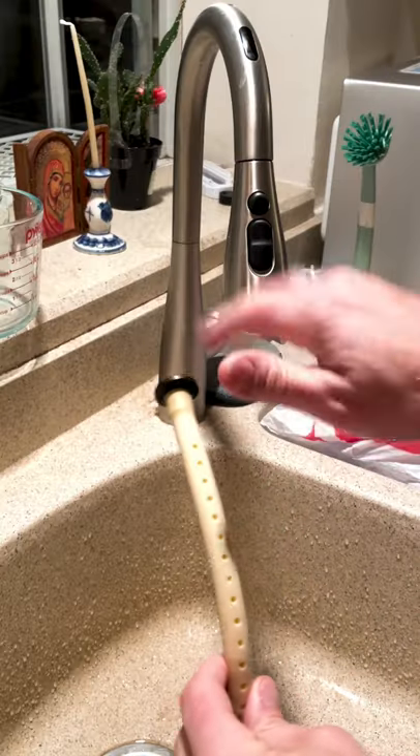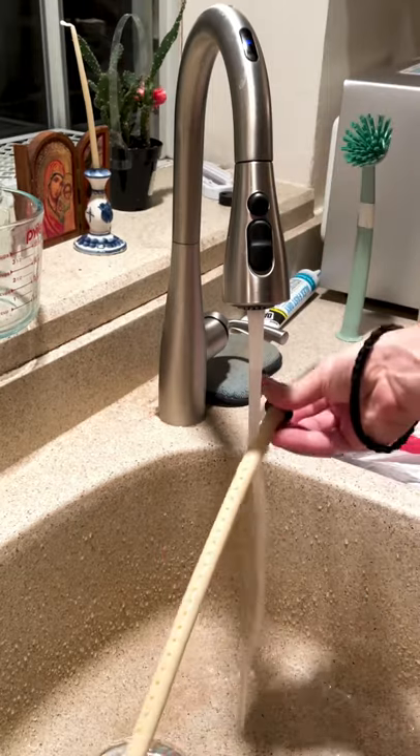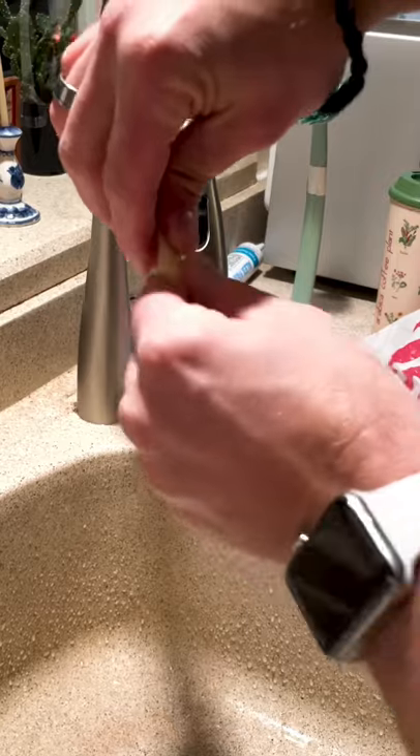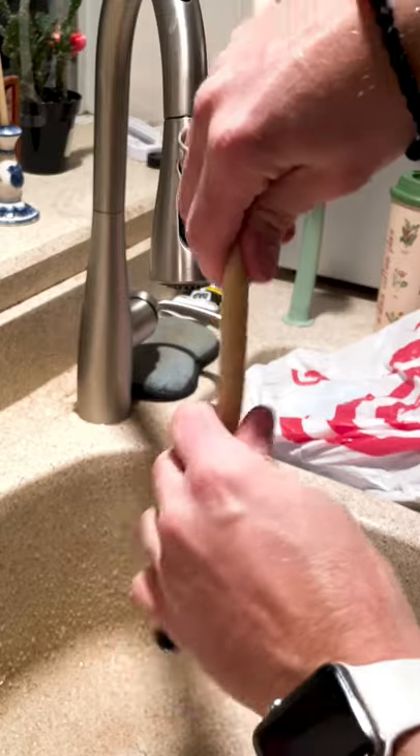Turn on the water using the force and run the humidifier under the water until the sponge inside is good and soaked. Turn off the water using the force. Then squeeze the humidifier until there is no excess water dripping out. You want it to be good and wet but not drip, which will damage the instrument.